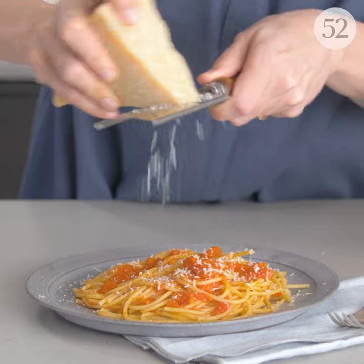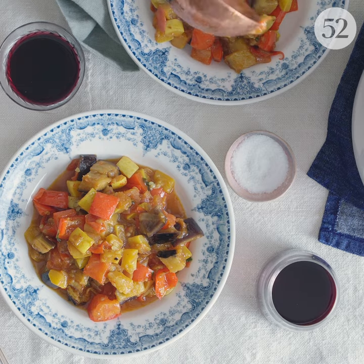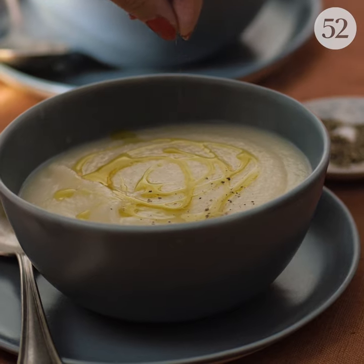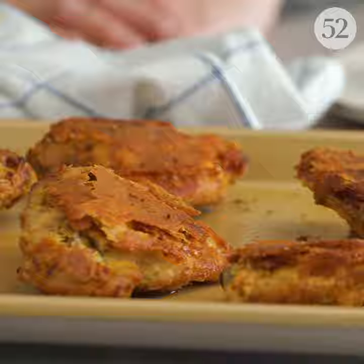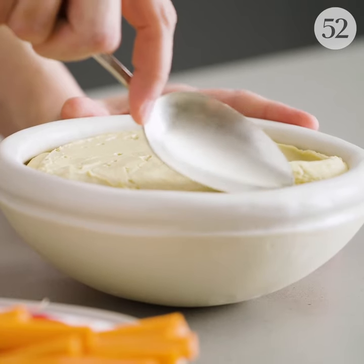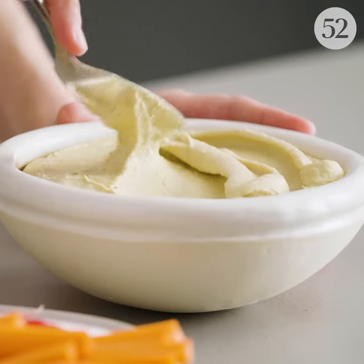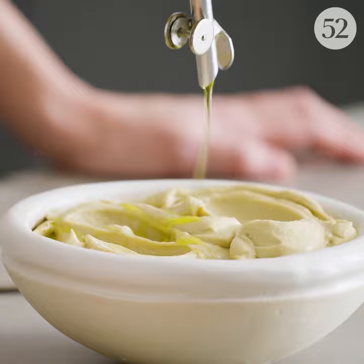Today we have the most popular genius recipe of all time. Don't you want to know what it is? This is the really fun part — taking your funny-looking, plastic-wrappy hummus and making it swoopy to catch all the olive oil.